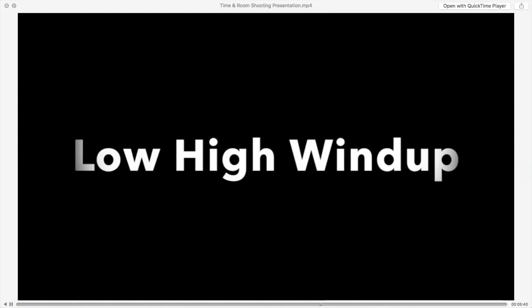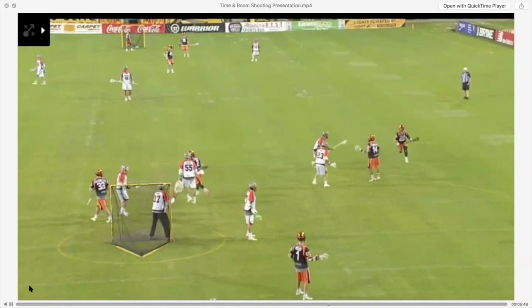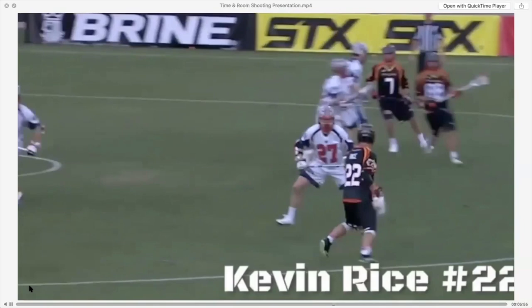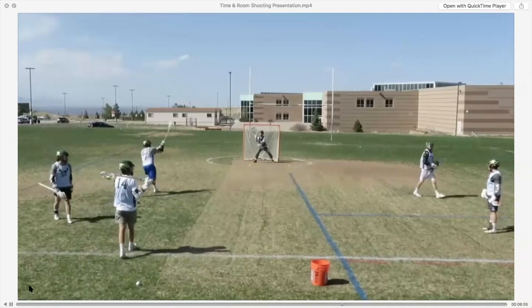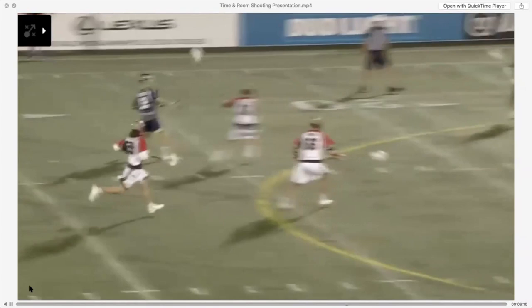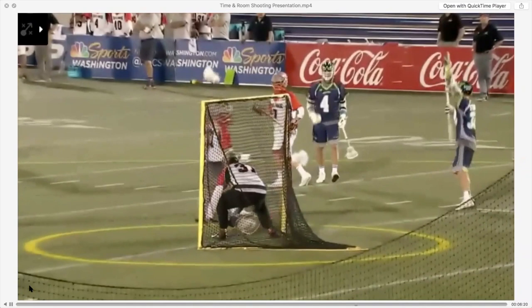Your low-high windup is one of the best techniques because it allows you to lift the goalie up and create a great hesitation in your weight transfer from back foot to front foot. Kevin Rice shoots these shots almost every time — low-high windups — and he's one of the best shooters in the MLL. Watch him go low to high and lift. When he lifts up, he holds the goalie up, but when he wants to, he can lean and shoot a leaner too. Low, high, release. Hold the goalie up, yank it low, hold the goalie up and lean — and you can shoot a leaner. You will be amazed at how effective this shot is.